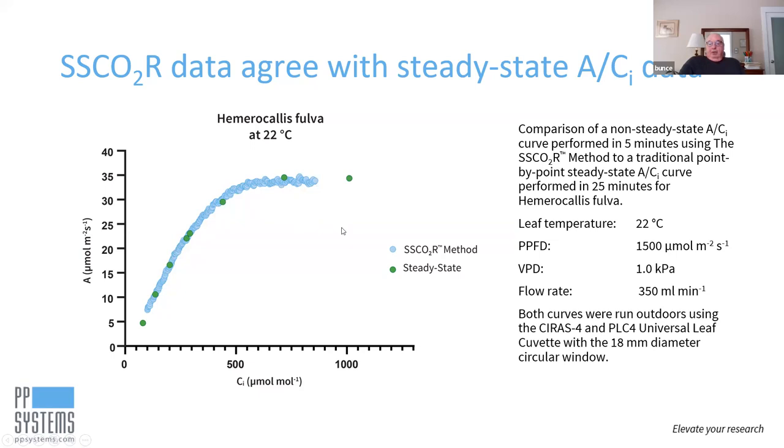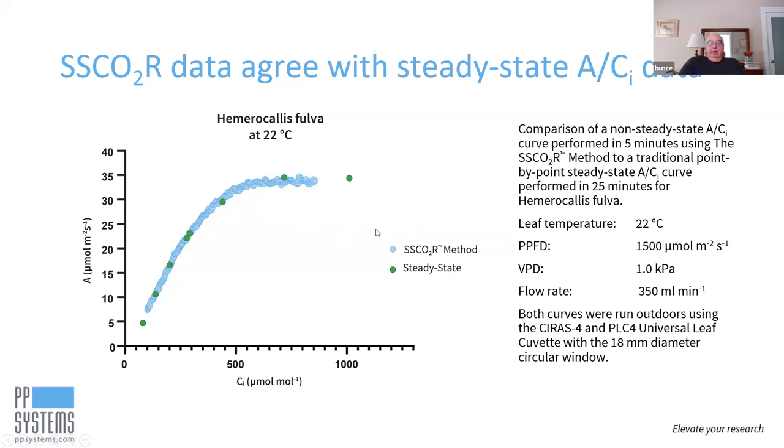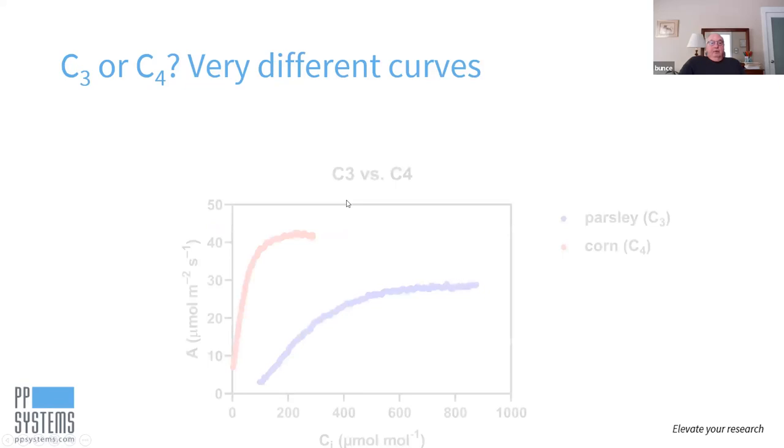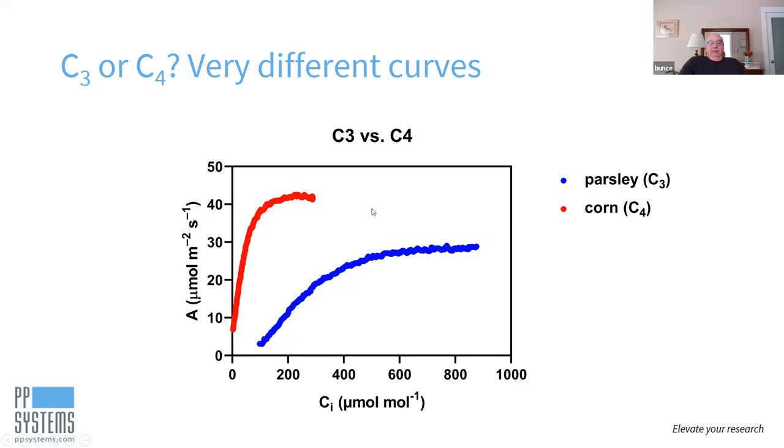These were both done outdoors using the universal leaf cuvette with the 18 mm diameter circular window. C3 and C4 species give very different curves, so your ramping is going to be quite different. For example, parsley as a C3 comes up and saturates somewhere around CI of 800. C4 species are really steep initially, flattening out by the time you get to a CI of about 200. So the ideal ramp for those is going to depend on whether you're dealing with a C3 or a C4.